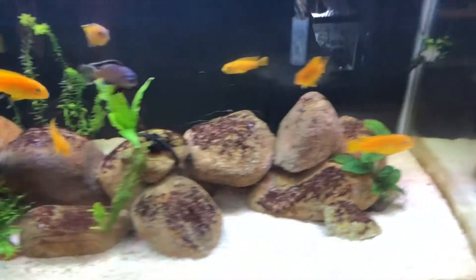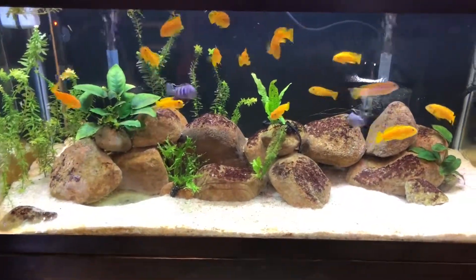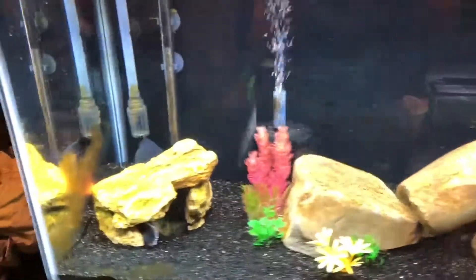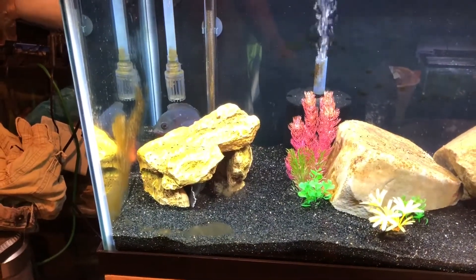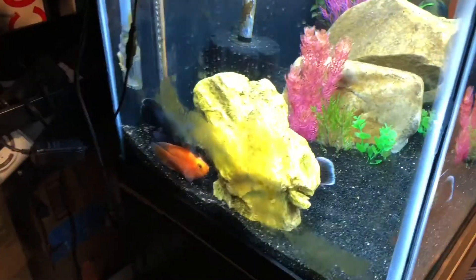These guys need a water change too. I think I'm gonna clean one of the sponge filters in here this week. This tank will probably get a 50% water change. I'm actually looking to switch this tank up — probably get rid of the green terror and the Oscar, maybe keep the blood parrot. Not sure yet — they're all just hanging out in the corner.